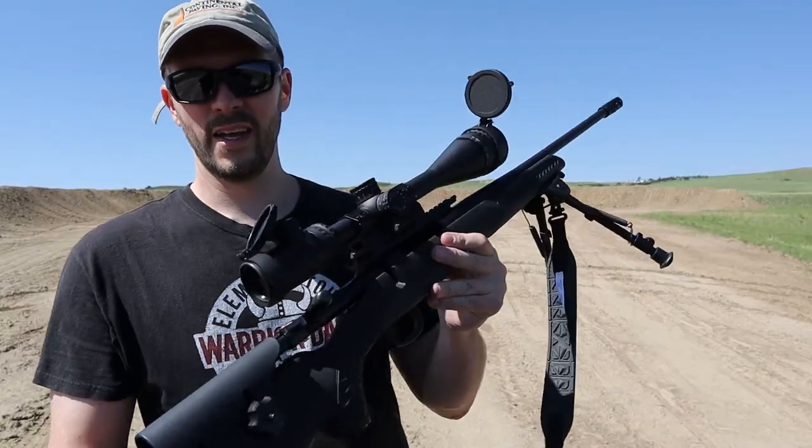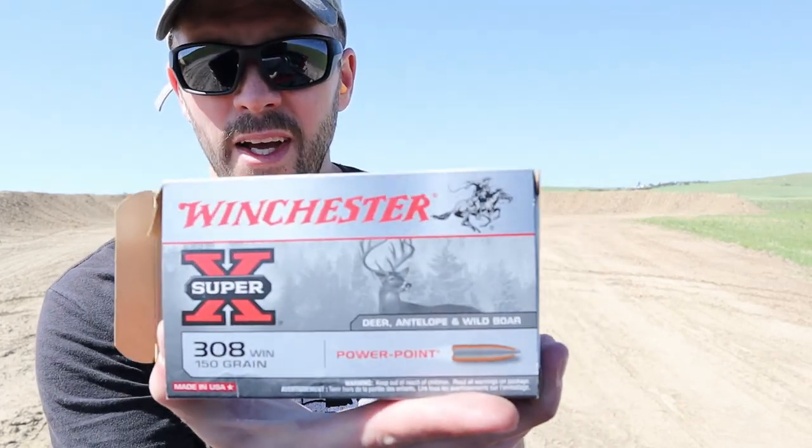Now we're going to go ahead and hit it with the .308. This is a .308 Winchester TC Compass and we're going to use this 150-grain Winchester Super-X Power Point — made for hunting boar, deer, probably take down an elk. At 100 yards we're talking 2820 feet per second at the muzzle and 2513 feet per second at 100 yards. That's a lot of weight moving, so let's see.